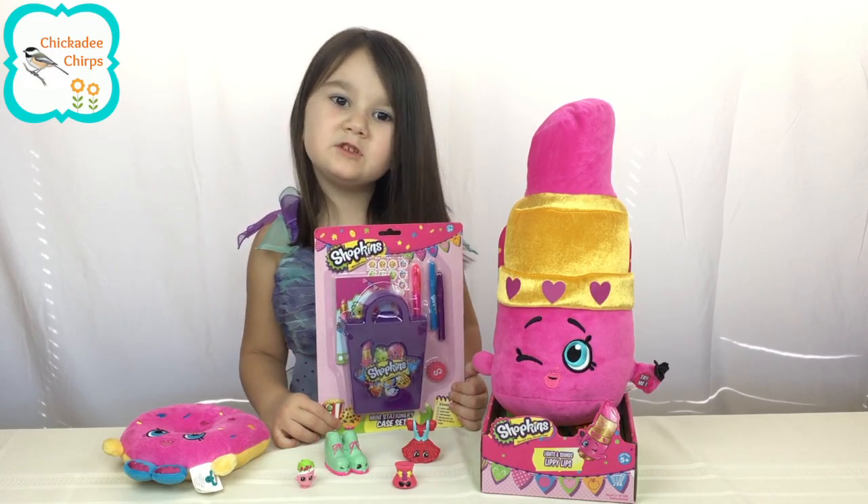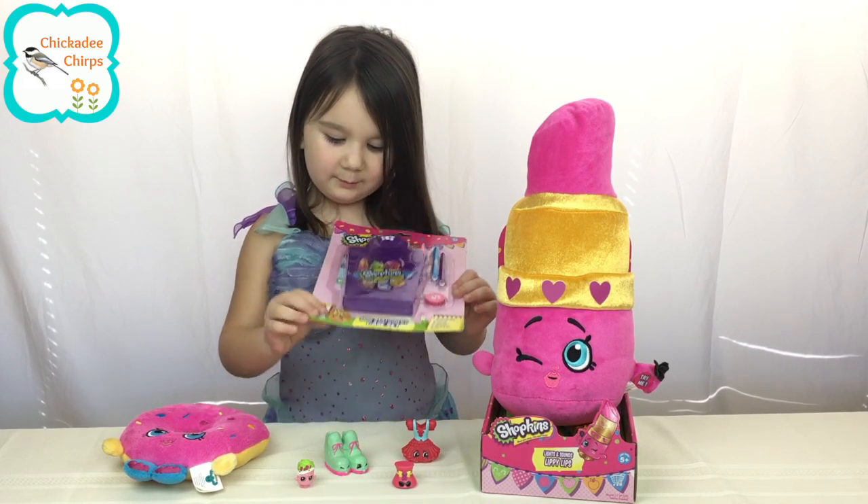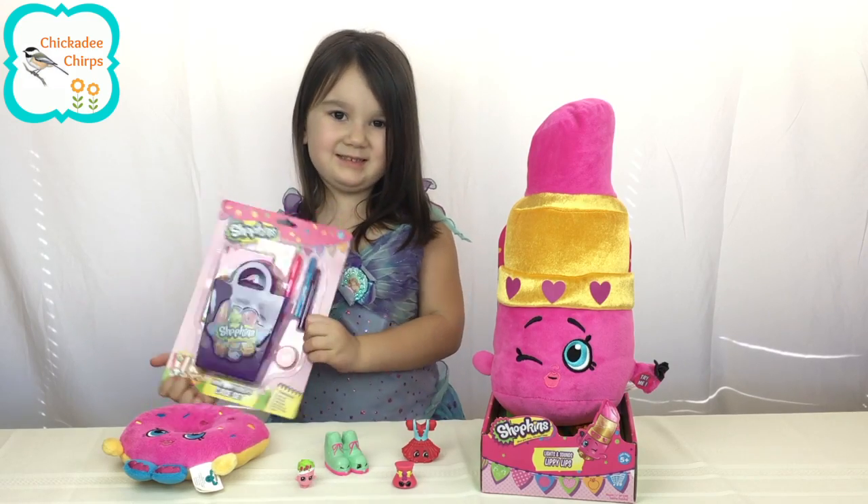Hi kids and welcome to Tip of the Clips. We are here to open some nice outfits today.